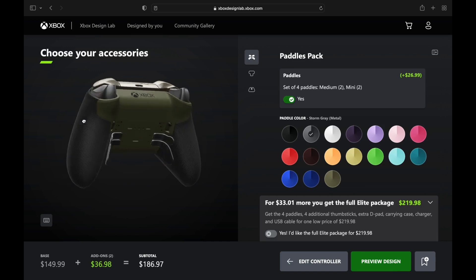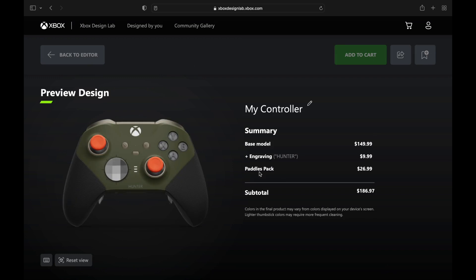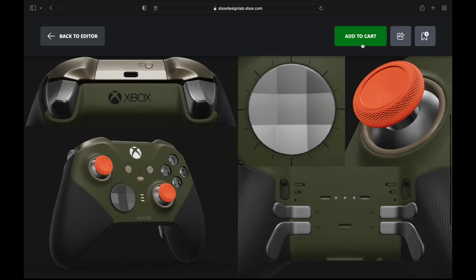The paddles on the back have some more of that gunmetal. I like the way this looks — it's looking good. $186.97 and it could be yours. I love the orange thumbsticks — they really pop out on that.